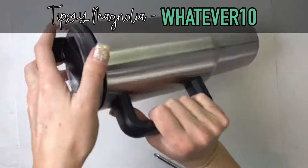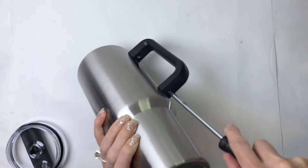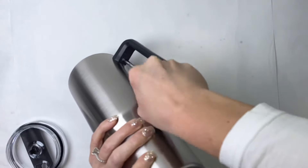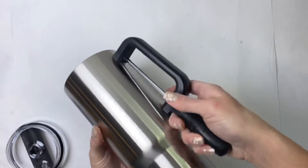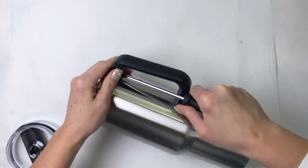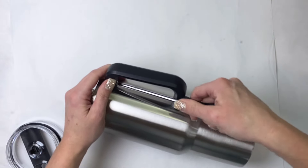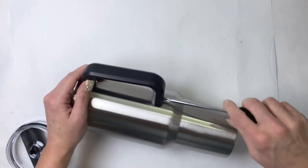We're gonna start by removing the handle. Tip your tumbler upside down and slowly work back and forth with those screws to get that handle off. It's a little bit easier this way — it puts a lot less stress on the handle itself and those little nubs underneath by working your way back and forth slowly with the screws until they are both out of the tumbler.